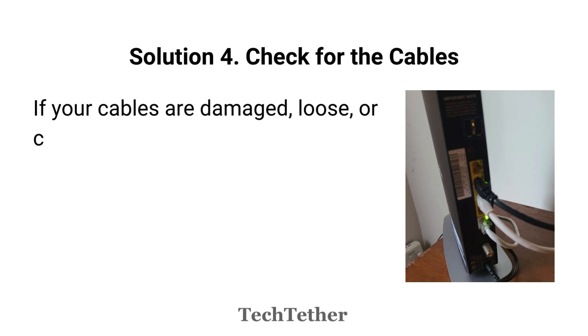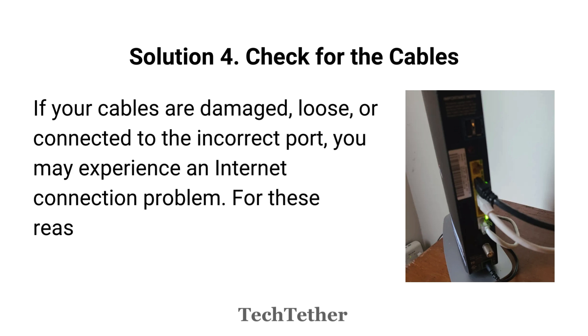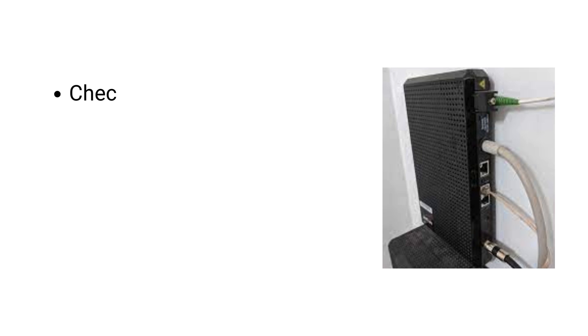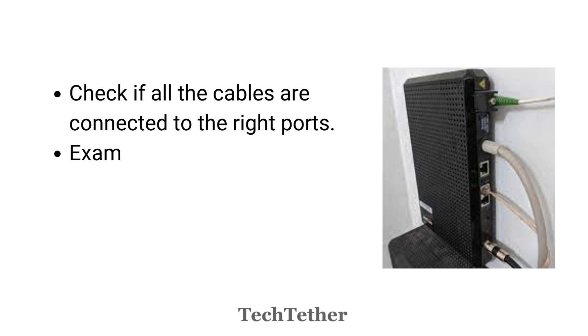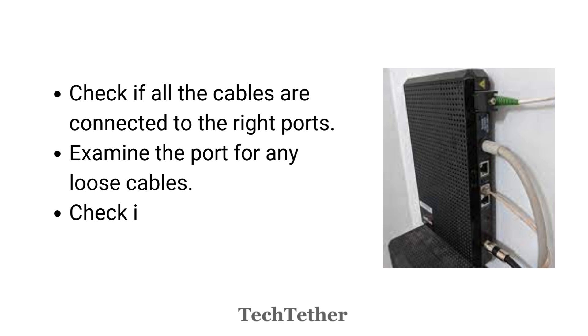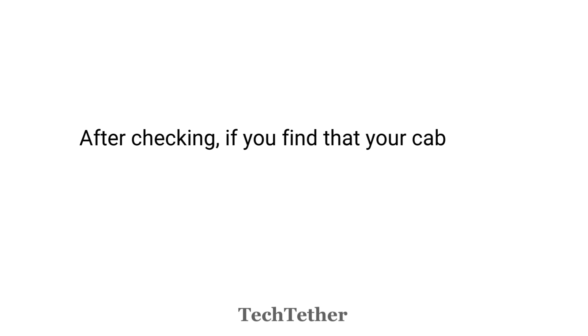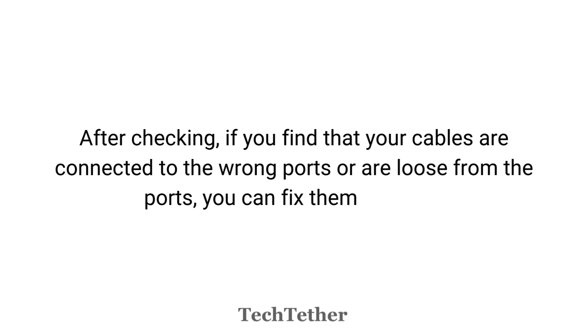Solution 4: Check the cables. If your cables are damaged, loose, or connected to the incorrect port, you may experience an internet connection problem. You'd better check all your cables in these ways: check if all the cables are connected to the right ports, examine the port for any loose cables, and check if there is any damage to your cables. After checking, if you find that your cables are connected to the wrong ports or are loose from the ports, you can fix them yourself.